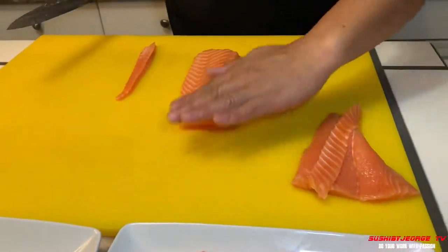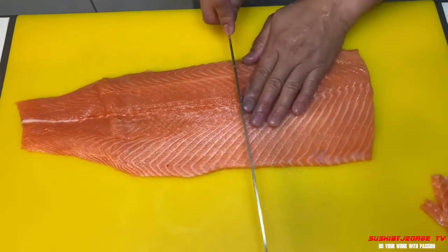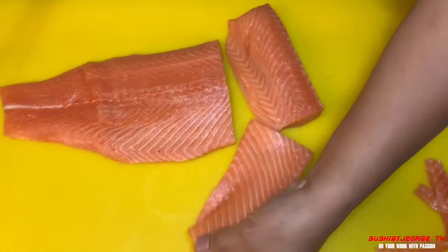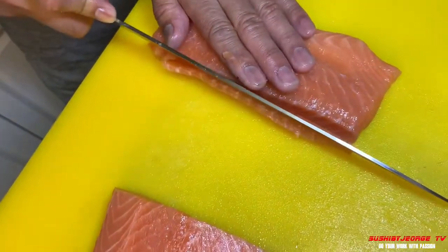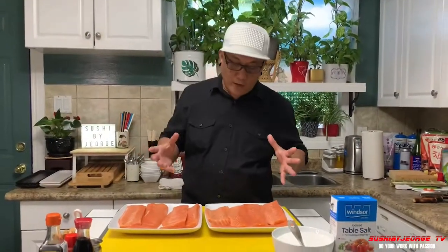Ito yung pang-sashimi na part. Isang buo ang kinuha natin, mga ka-sushi. Ito po yung saku. Belly. Po yun kasi na gitna ito. Matigas to kasi may buto, kaya tatanggalin natin yan. Ito na po yung salmon natin.